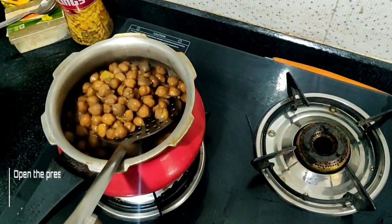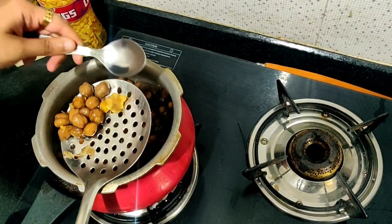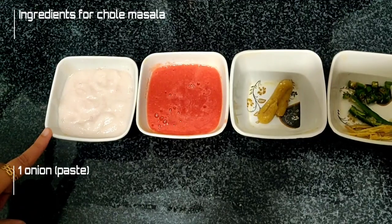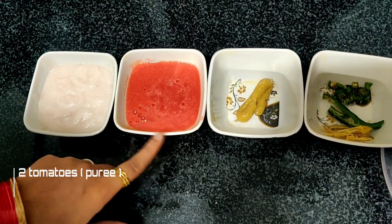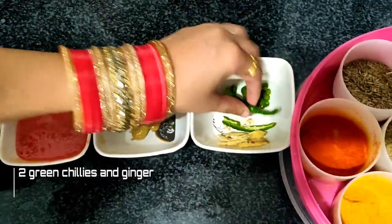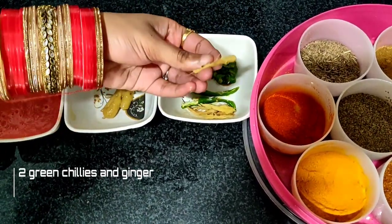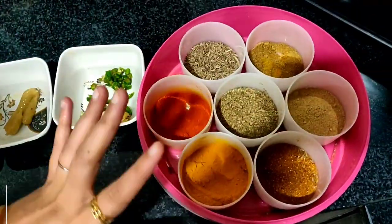I will put in the onion paste. I will put 2 tomatoes, ½ tablespoon of ginger garlic paste, and 2 green chilies and ginger. I will cut it into pieces — I will cut the ginger and cut the pieces. I will put all the basic sauce in the kitchen.